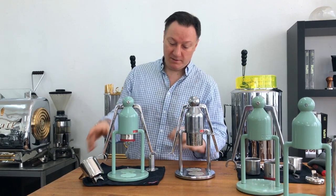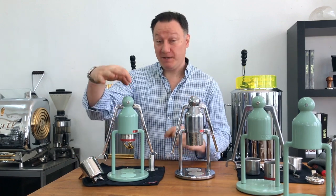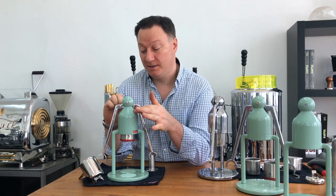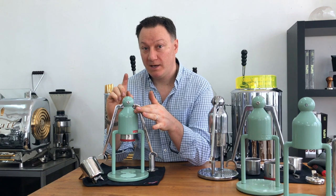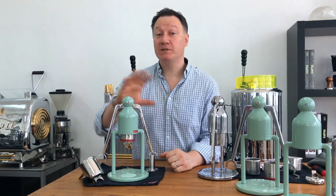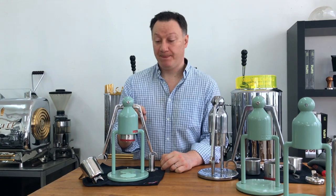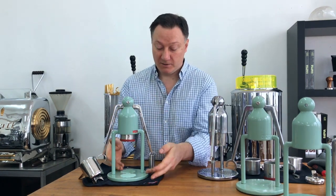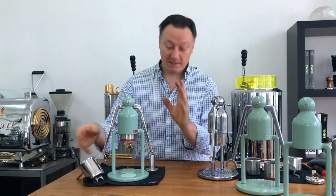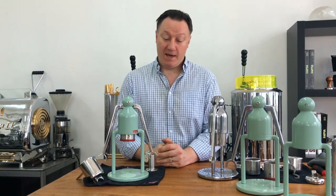In terms of materials — anything that's green on this model is diecast aluminium from our tooling. Absolutely everything else is stainless steel: the pins, the screws, the lever arms, portafilter, portafilter bars, etc.